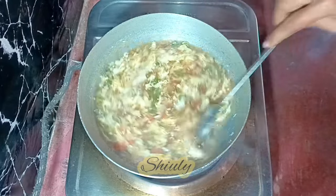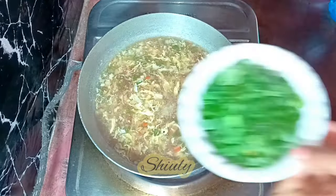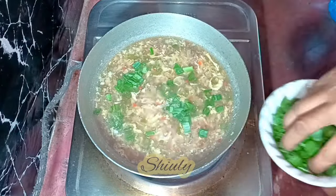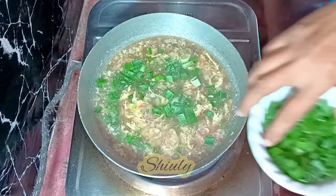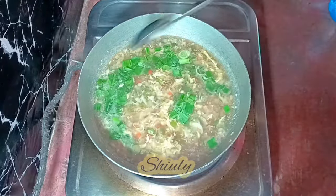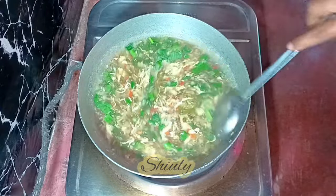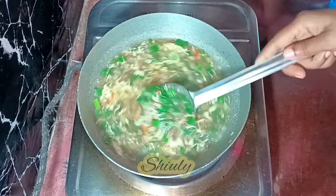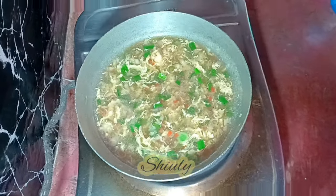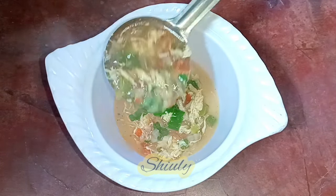The soup consistency is now very perfect. We're going to add the spring onions for garnishing — you may also add some fresh coriander leaves if you like. After adding the spring onions and coriander leaves, we need to mix everything nicely again and let the soup boil for at least one minute. After that, our soup is ready.